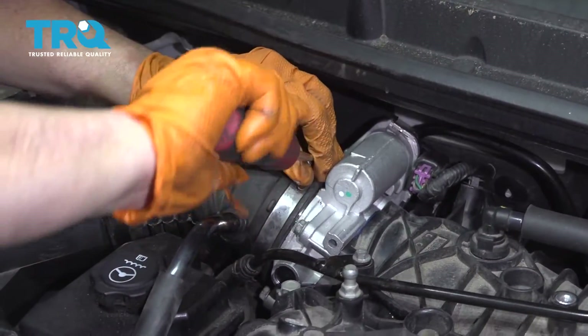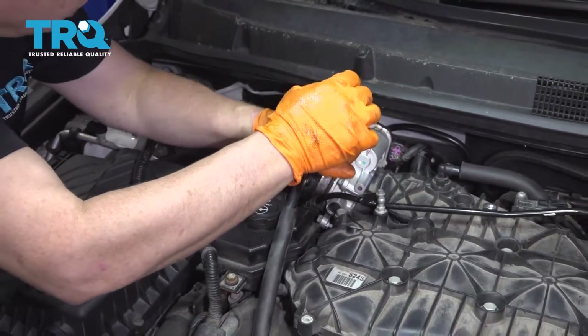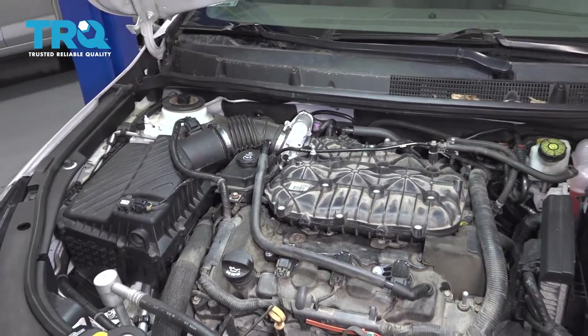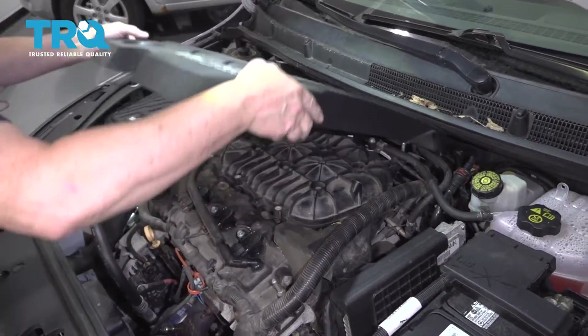We're going to clear our codes. Make sure your gas level on any EVAP sensor is between three-quarters and a quarter — not above and not below — so it can run its EVAP test. Now we can reinstall our engine cover.